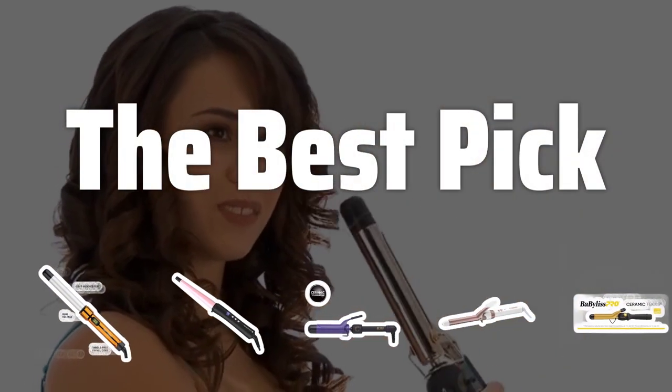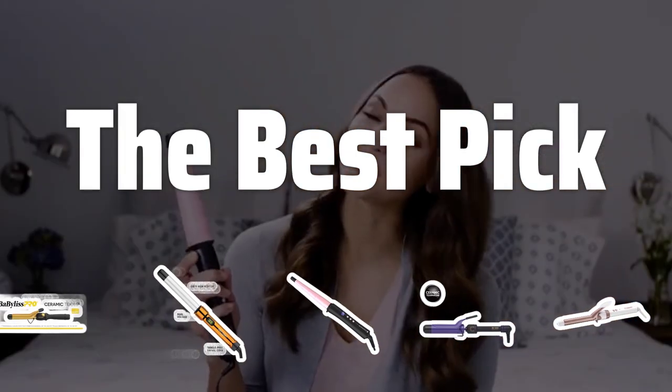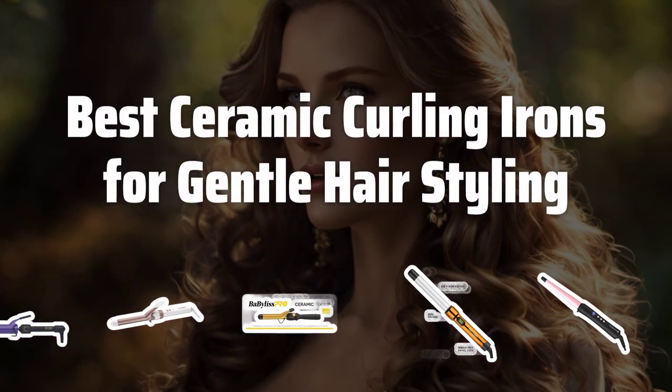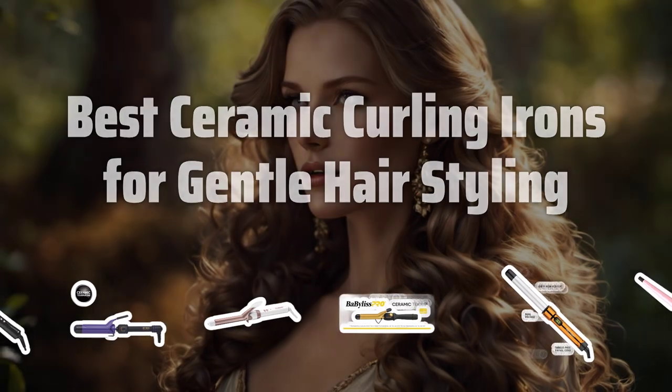Welcome to the Best Pick. Looking for gentle hair styling with long-lasting curls? Today, we're diving into the world of the best ceramic curling irons that will leave your hair looking shiny and healthy all day long. Now let's take a look at the best ceramic curling irons for gentle hair styling we chose for you.